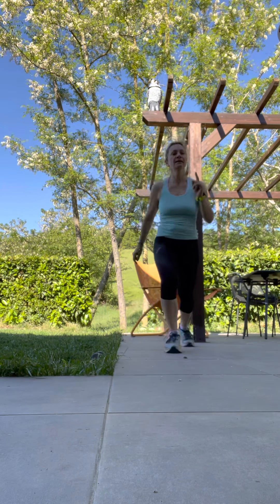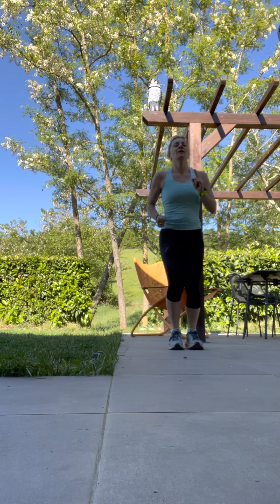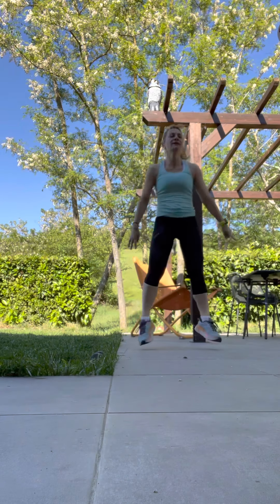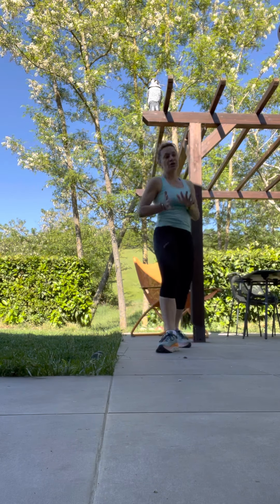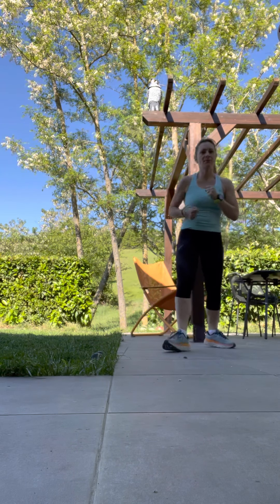And last one — let's do this together. Open, back, forward, back, and squat. And stop. Very good. Little break — we change. One with the dumbbells and one a bit more dynamic.